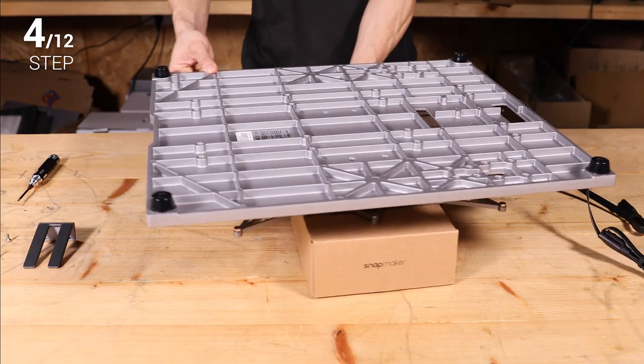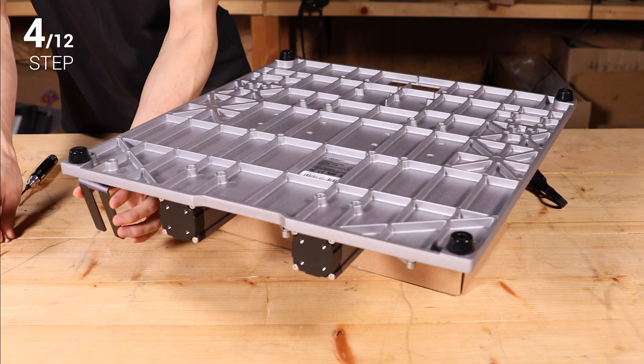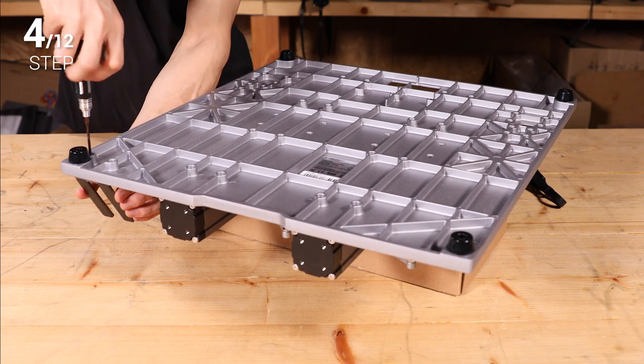Step 4: Install the touchscreen holder with two M4 x 8 screws. Take note of its direction and position.